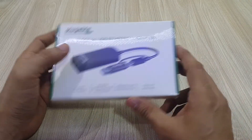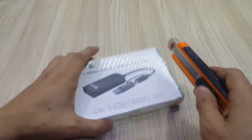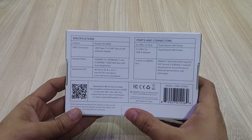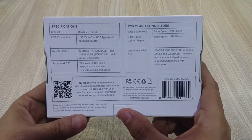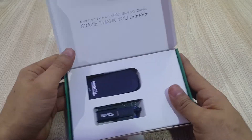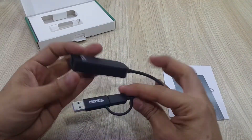Hello everyone, welcome back to our channel. We're very happy to have you here. If you haven't subscribed, we invite you to do so. This is our third video dedicated to high-speed networks, and today we're looking at the 2.5 gigabit Ethernet pluggable USB adapter.